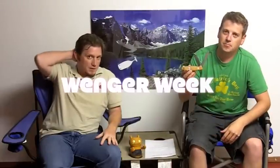Hey everybody, welcome back to another episode of campinggeartv.com. I am Ben. I'm Josh. And we are entering a very special week this week. This is Wenger Week. Wenger is the company that makes Swiss Army products. I think we're all familiar with the Swiss Army knife. They've been kind enough to work with us to send us a whole array of products that we're going to take a look at this week in succession.